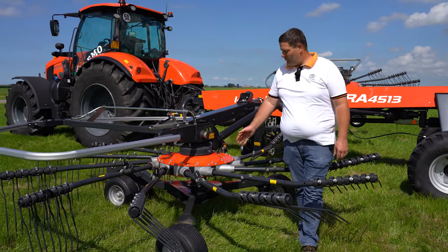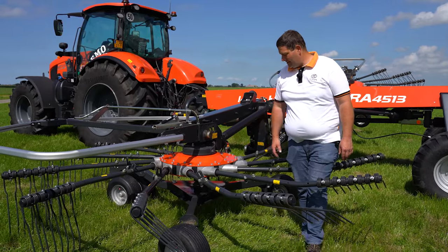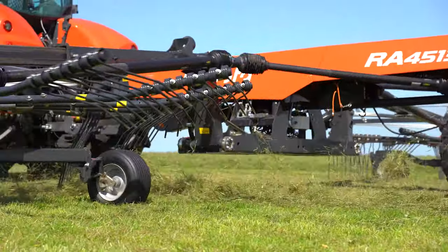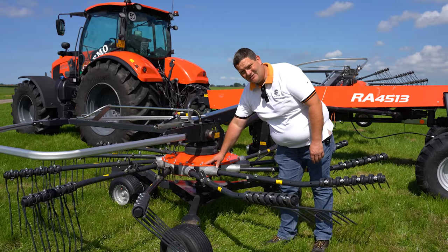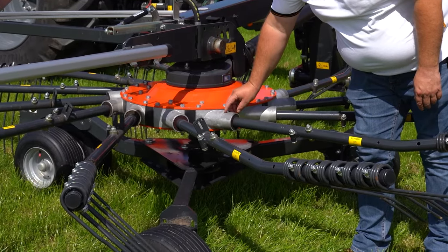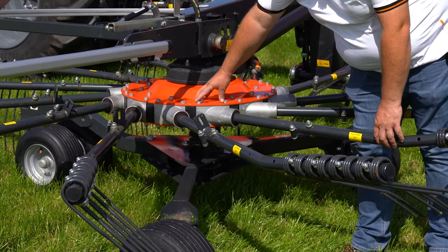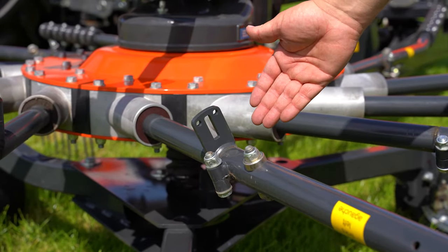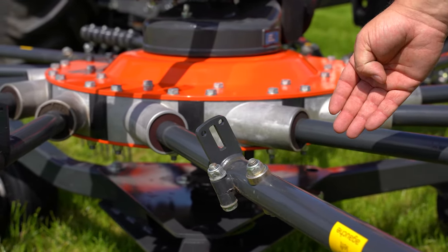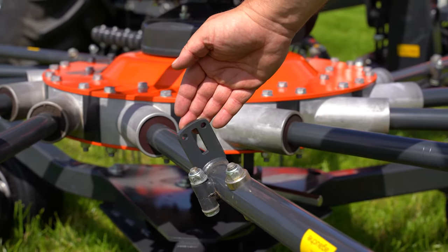The RA4530 is equipped with our ProLine rotor head, which has several benefits. First, we have a maintenance-free gear and maintenance-free tine arm bearings. They are mounted in an aluminium housing and can be replaced individually by simply removing three bolts. The machine can be equipped with fixed arms which are bolted, or as an option, attachable arms using the latch system seen here on the back.